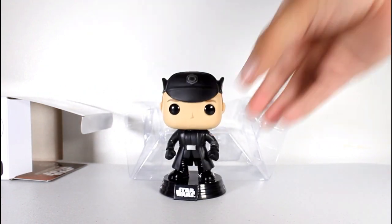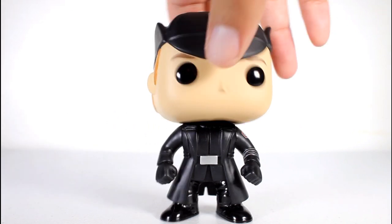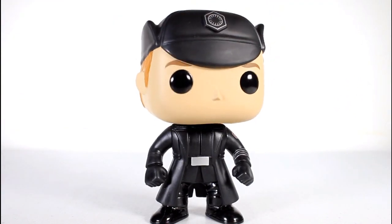Like all Star Wars Pops, the base is removable. This is a really solid-looking pop. Everything about this, from the design, to the sculpt, to the paint, which is really clean — all of it is just a tight, well-done figure.